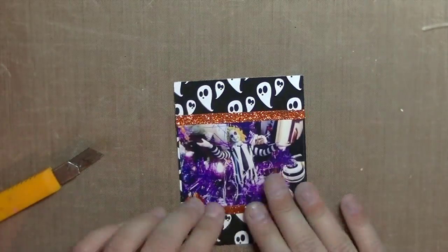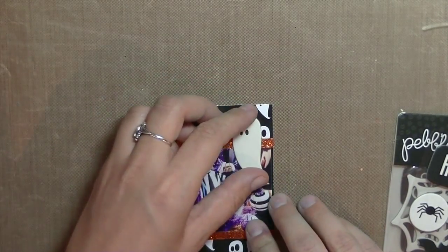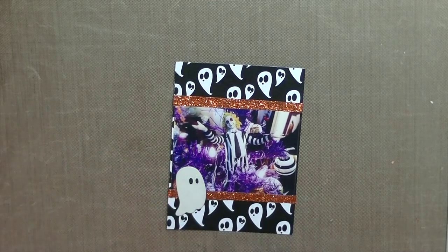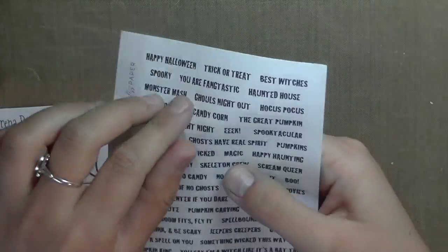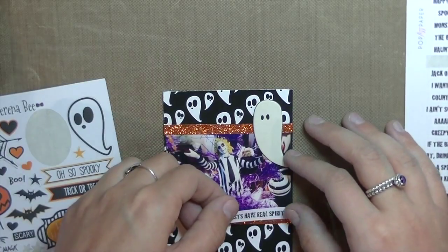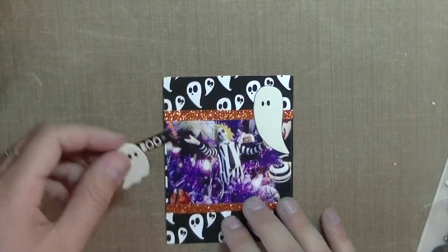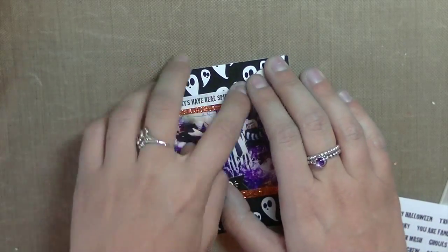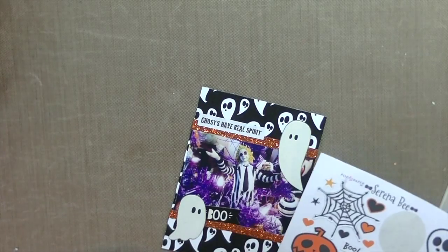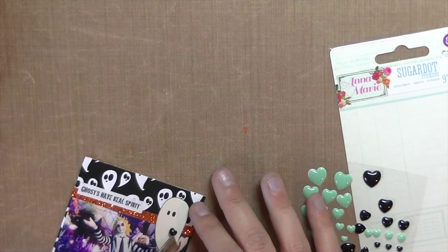In my Jeepers Creepers kit, designed by Dani from Pop Fist Paper on Etsy — I have the link to her shop down below — I used a sticker that says 'Ghosts Have Real Spirit,' and I thought that was really cute. I was inspired by that saying, so I decided to add these really cute black enamel hearts to the ghosts. The Boo sticker I added here is from After Dark. I really like this page, and all three cards came together really nicely. The hearts I'm using are from Sugar Dots, from Prima, the Anne Marie collection — I'll try to link it down below if I can find it.